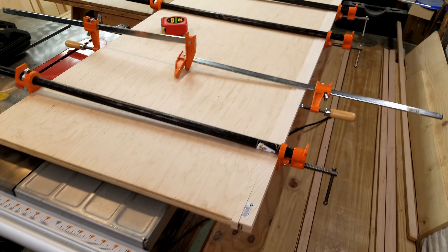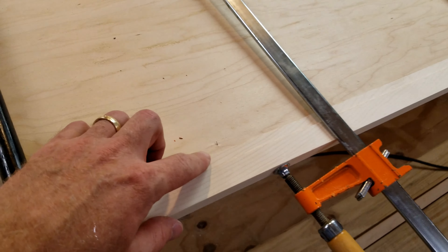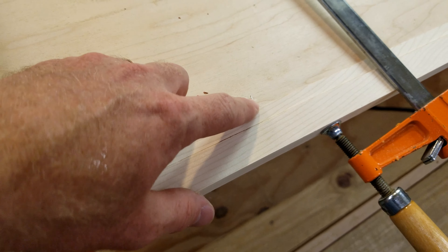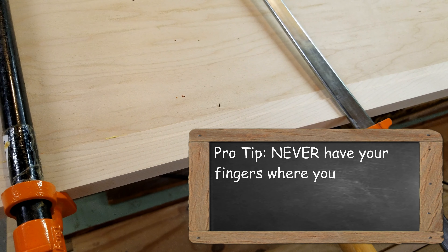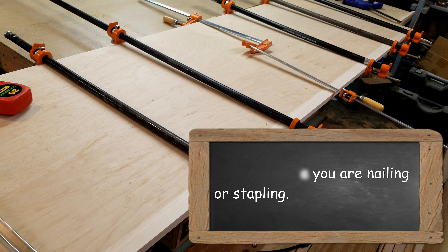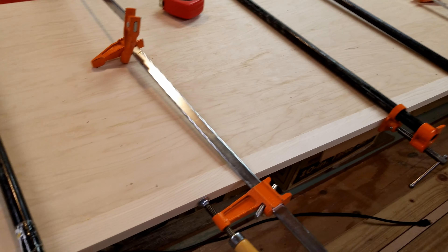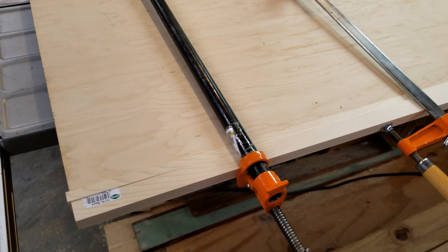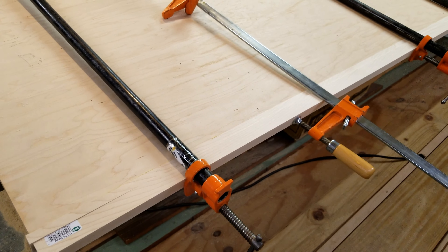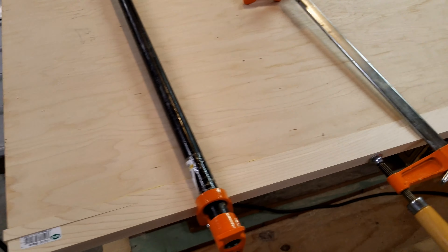This is what it looks like when it's all clamped up. I've got a straight edge along here. I did have a few places where the pins followed the grain within the edge and blew out — that's why you never want to stick your hand in the area where you're nailing. Once this is all dried and glued up, I'll remove those pins so they're no longer a safety hazard, fill in the holes, and that's all just going to be painted anyway, so it won't need to be super perfect. And that's how you glue on an edge board.